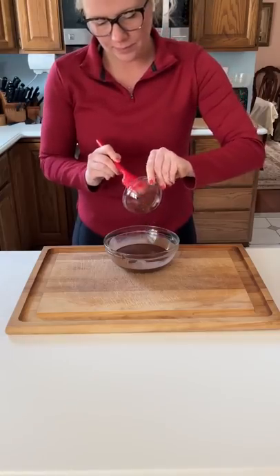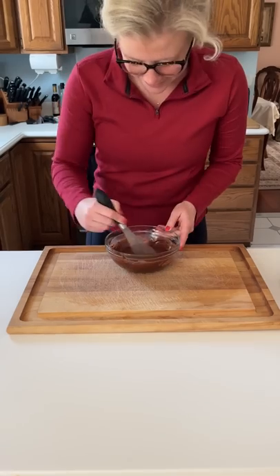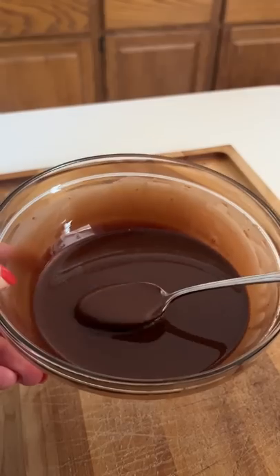This is where the magic comes from. Whisk in your vanilla mixture with one teaspoon of cocoa powder, and then let your sauce cool to room temperature before serving.